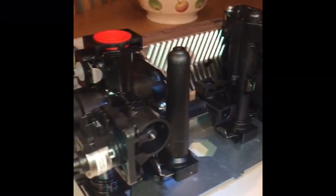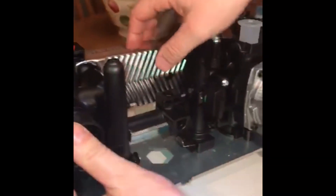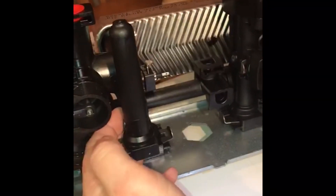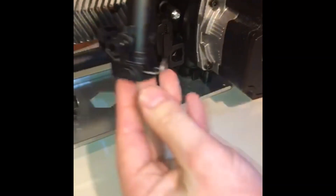This is the Viessmann Vitodens 100. Here we have the shock arrestor. Take it out — just undo one clip and take it out.